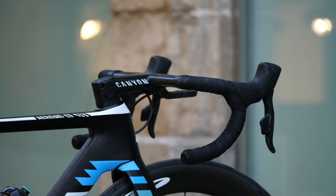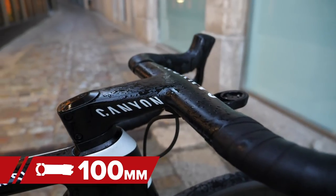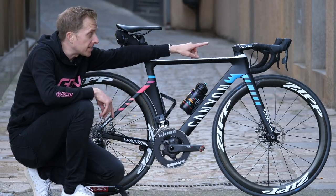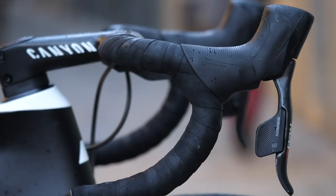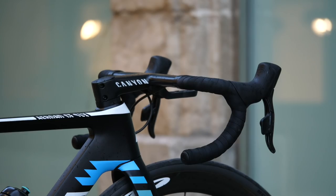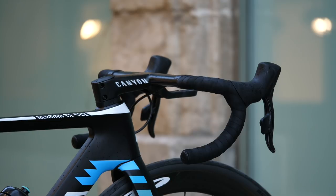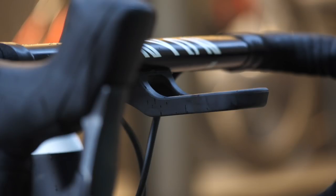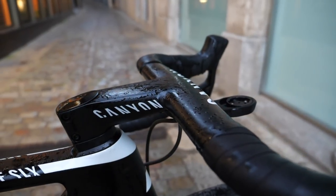Moving forward, Canyon's H36 integrated handlebar and stem with a 100 millimeter stem and 39 centimeter wide bars. Fitted there, importantly, are the SRAM ETAP hydraulic brake shift lever combination. The handlebar tape also comes from Canyon, and it's got a little bit of sponge in there to absorb extra shock. We've also got a mount for a GPS unit, which is specific to these H36 integrated handlebars.